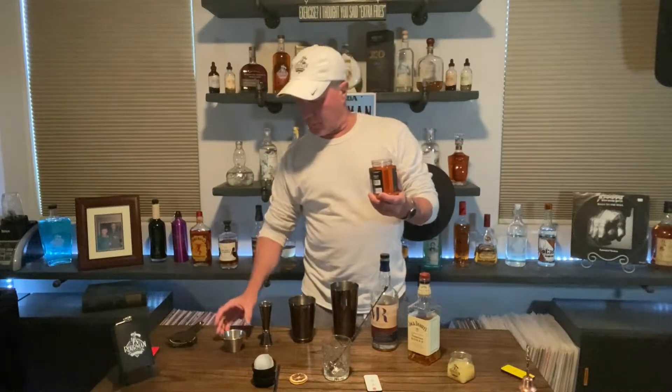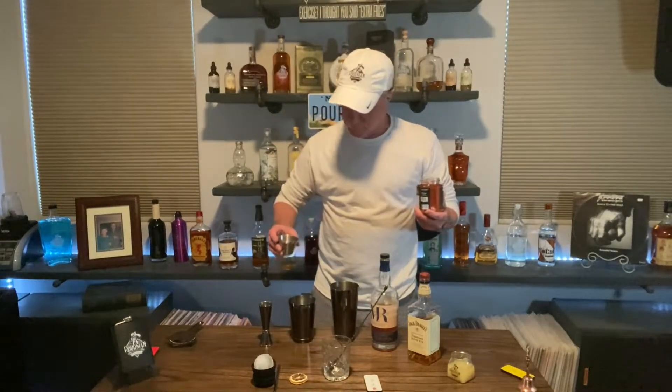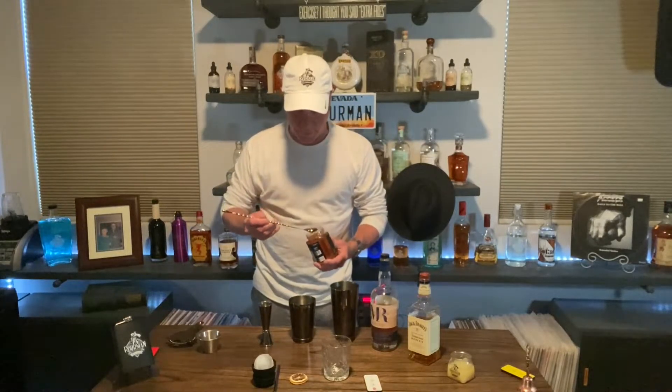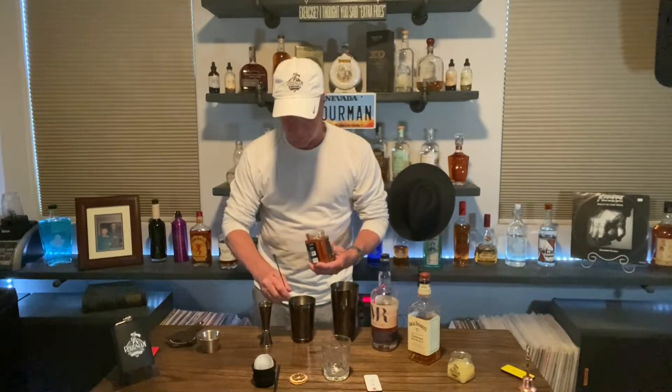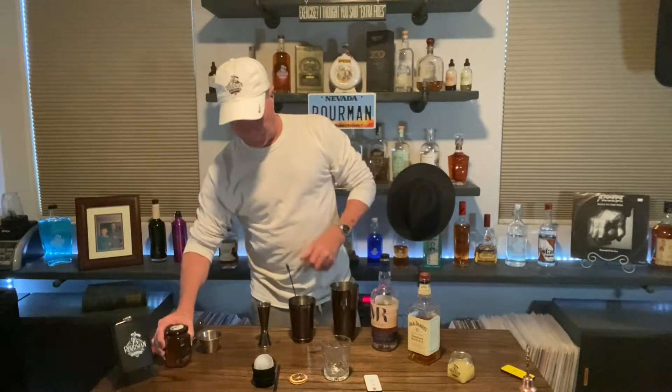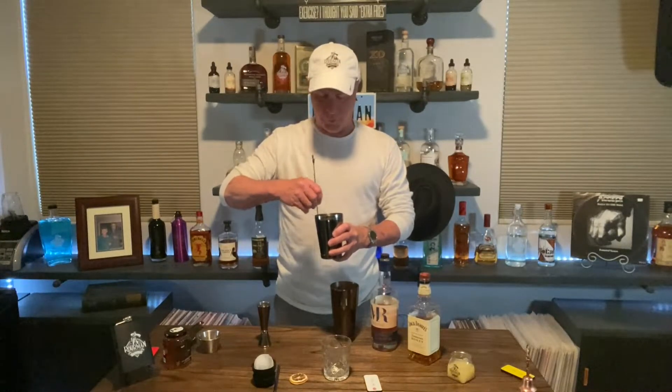All right, so what we're gonna do is start with just about a half cup of water. The only reason we're putting the water in there is because we are putting in a teaspoon of real actual honey, and we need something to stir it up in there with. Honey takes a little time to mix in, if you know what I'm saying.